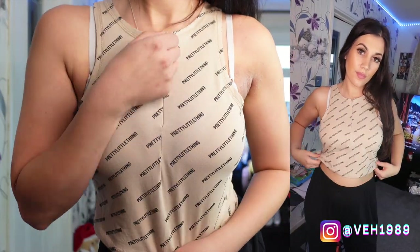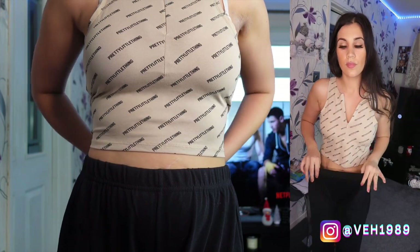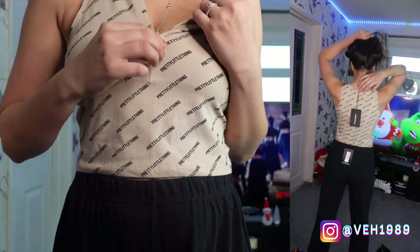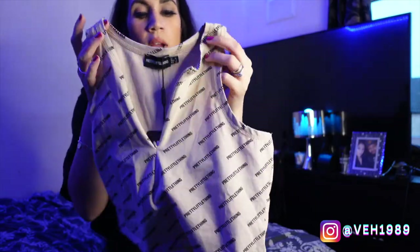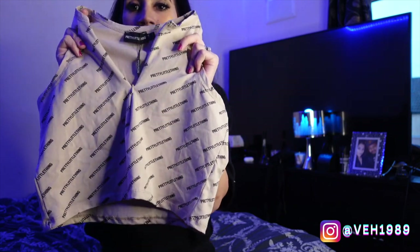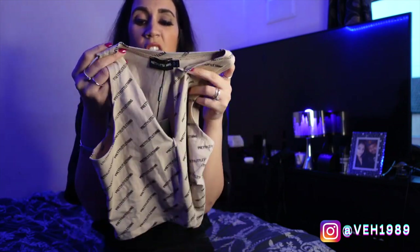I'm in two minds about this one. There's nothing really wrong with it, just the bottom of it feels quite baggy and open — with it being Shape I expected it to be more figure-hugging. Maybe I should have got a size 8. Although it's not the thicker material I was expecting, it's still a nice top. You could wear it with black jeans for a really casual look — I love logo prints like this.